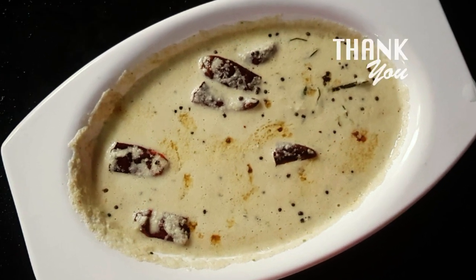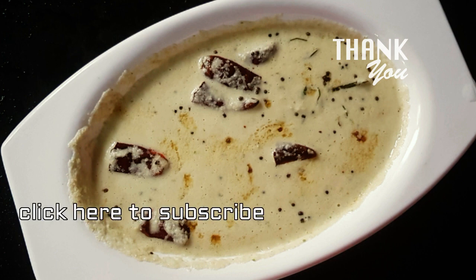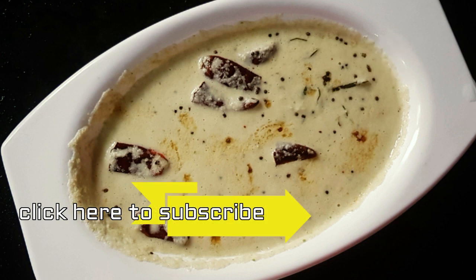If you like this recipe, share this recipe and subscribe to my channel. Thank you for watching.